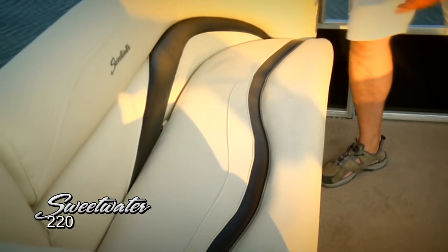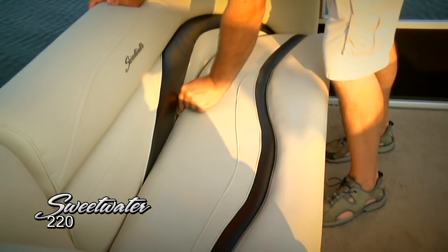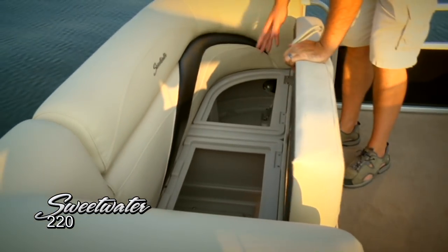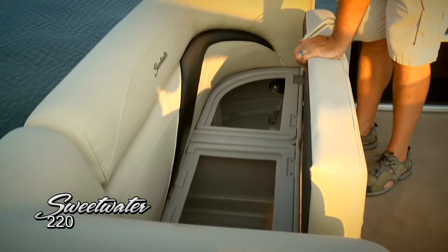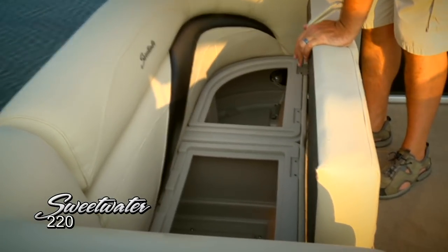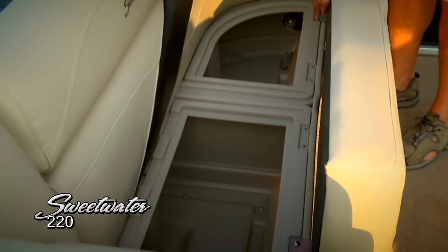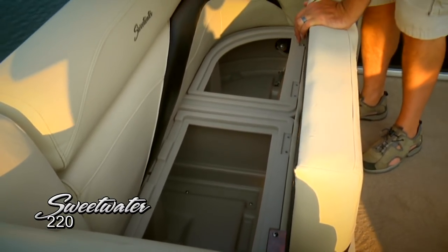I also wanted to show you the amount of storage we've got on this boat — it's really incredible. We've got polyline lockers down here, easy to take care of and always going to keep your belongings nice and dry. All your life jackets, your fenders, anything else you bring along for a day on the water.